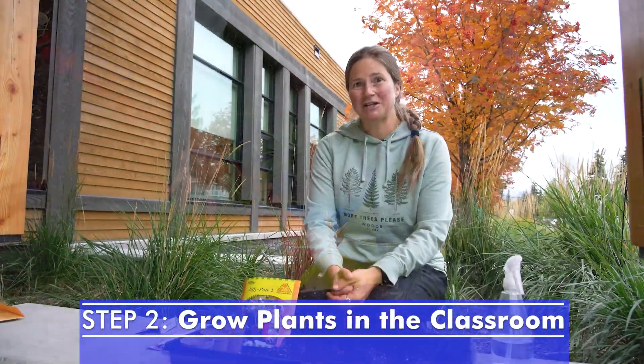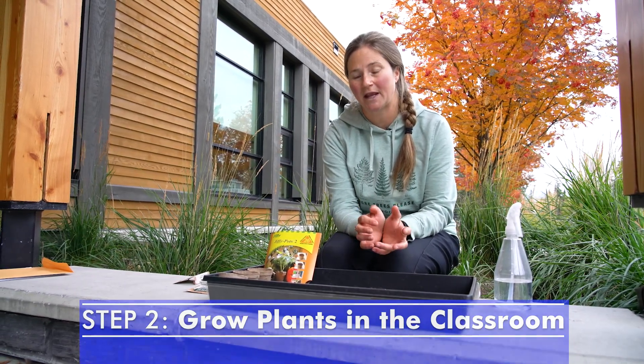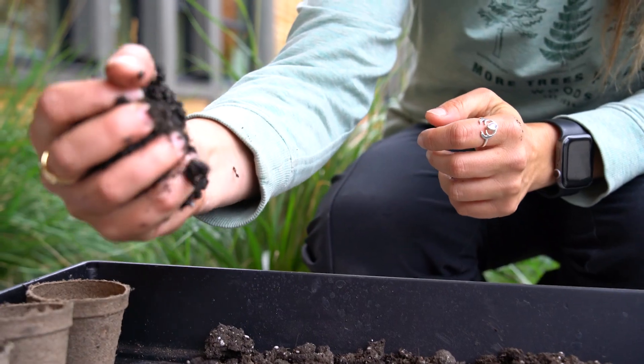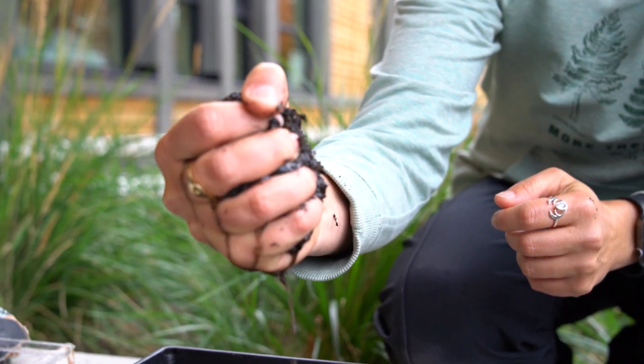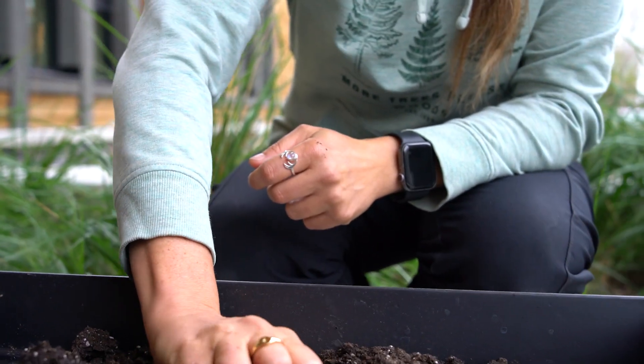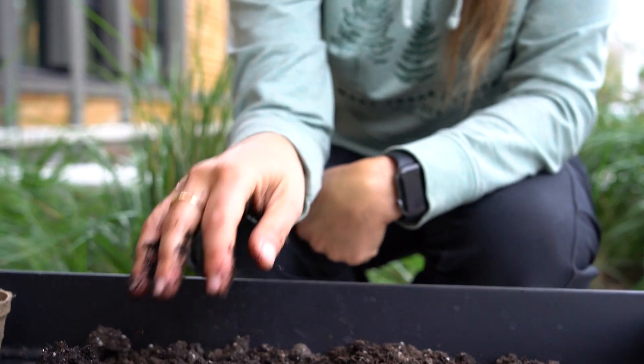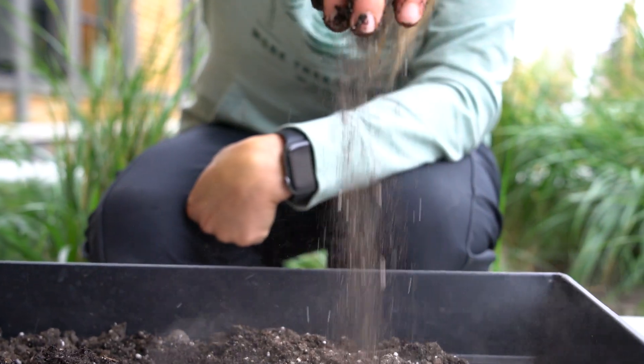Step two is actually growing the plants in the classroom. I used peat pots because they can break down in the soil. The biggest thing for this part is to make sure the soil is evenly wet but not soaking wet. Soaking wet soil — if you can squeeze water out of it, it's too wet. What you want is the perfect wetness so that it makes a loose clump in your hand. Showing this visually and letting the kids touch it is a great way to get them involved in this project.